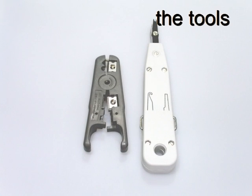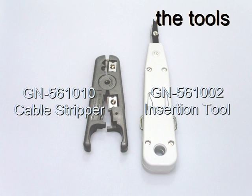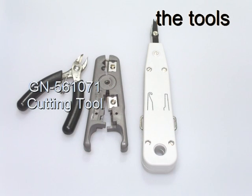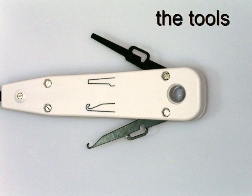The recommended Giganet tools for cable termination are the GN561010 cable stripper, the GN561002 insertion tool, and the GN561071 cutting tool. The head of the insertion tool combines a wire inserter with scissor action cutting blades. The handle contains a conductor hook and insertion blade for use during maintenance and fault-finding operations.